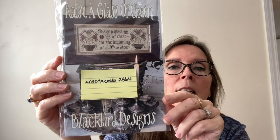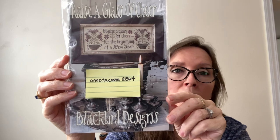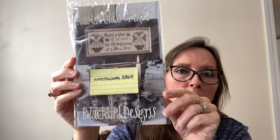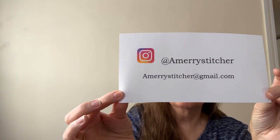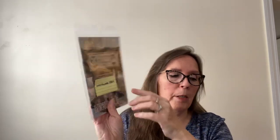I need to announce that the winner of my share is Ann DaCosta 2864. Ann, if you see this video, go ahead and reach out to me — you can direct message me on Instagram or email me at amarystitcher at gmail.com. That is for the Blackbird Designs A Cup of Cheer chart. Get a hold of me, Ann, and I will get this out in the mail to you.